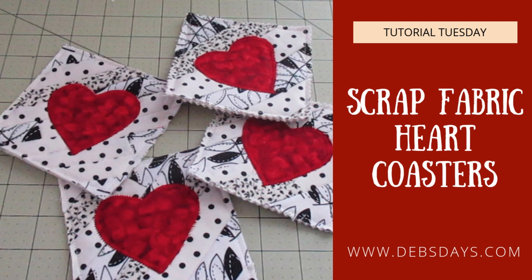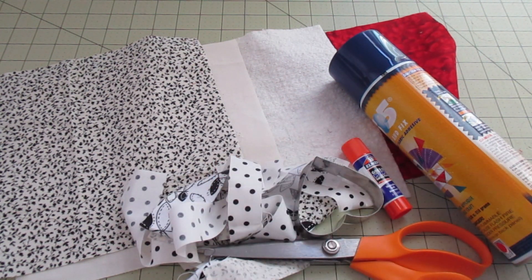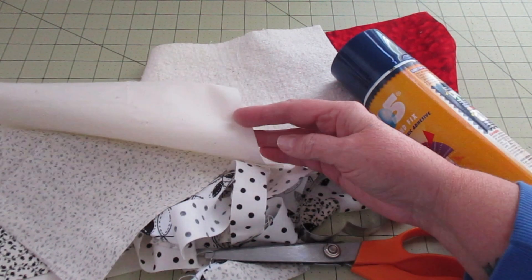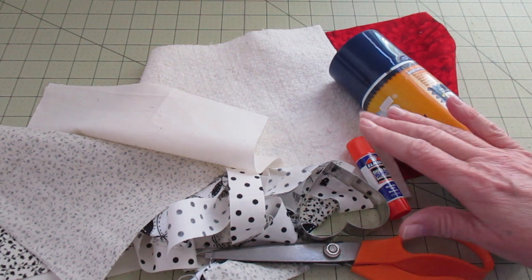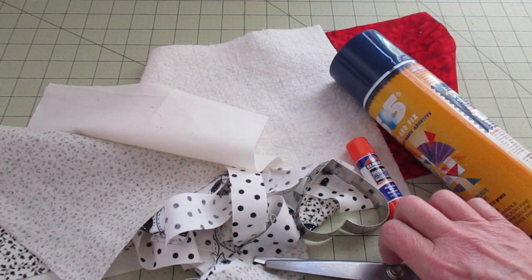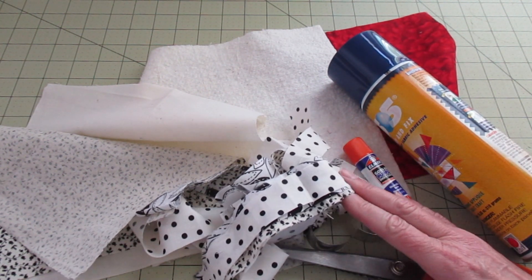The measurements I'm using today will make four coasters. Along with your regular sewing supplies, for this project you will need one piece of backing fabric measuring nine and a half inches by nine and a half inches, one piece of foundation fabric measuring the same nine and a half by nine and a half — I'm using a piece of muslin, but you can use any kind of cotton fabric you might have around. One piece of cotton batting measuring nine and a half by nine and a half. Fabric strips — mine range from one to one and a half inches wide.